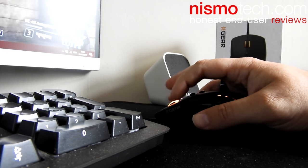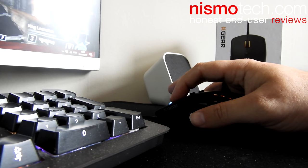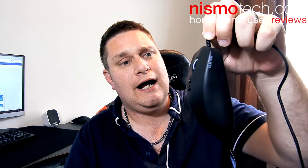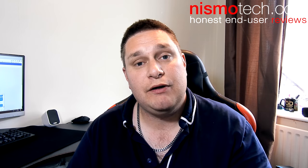A lot of people say that a mouse doesn't really improve how good you are in gaming — I would probably beg to differ. This mouse certainly helped me improve a little bit. I would highly recommend this mouse, especially with the price that it's coming in at. The fact that you're getting all these features as part of the price makes it exceptional value for money. I hope you enjoyed the review — there will be links down below to where you can find out more about pricing and availability, and it will also be available on nismotech.com. If you did like the video, please do leave a like and a comment, don't forget to share, and I look forward to seeing you in my next one.